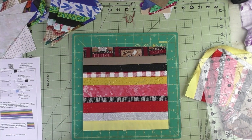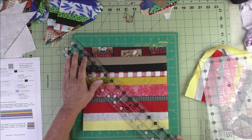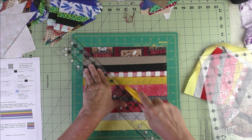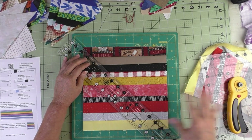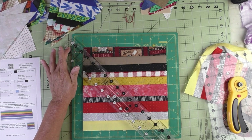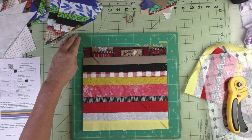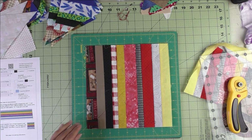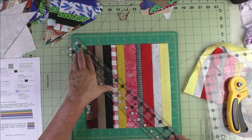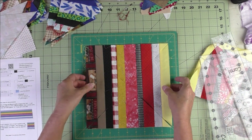Now we have our square. We take our longer ruler and cut it twice on the diagonal — these are all in the instructions. When cutting these pieces twice, hold one end of the ruler over here, hold it down, then lift the other end up like a lever and pick it up so you don't slide it across the fabric and move it. Then give it a quarter turn, put the ruler down the same way like a little lever, and cut.